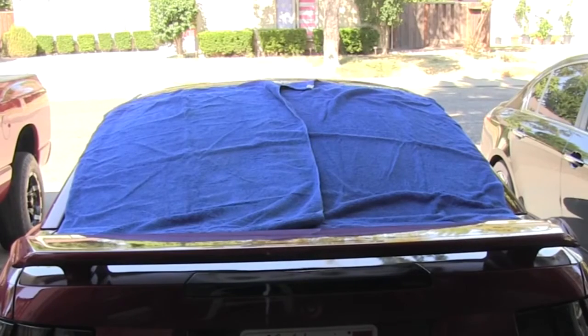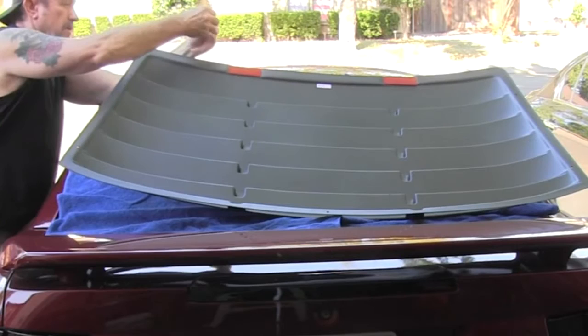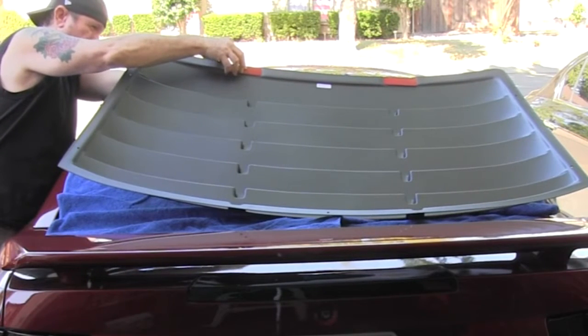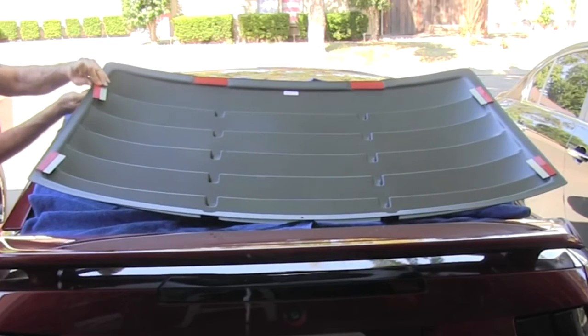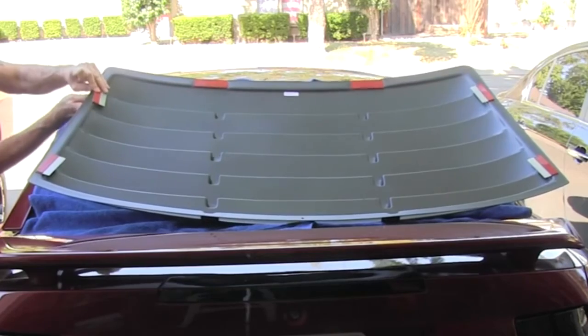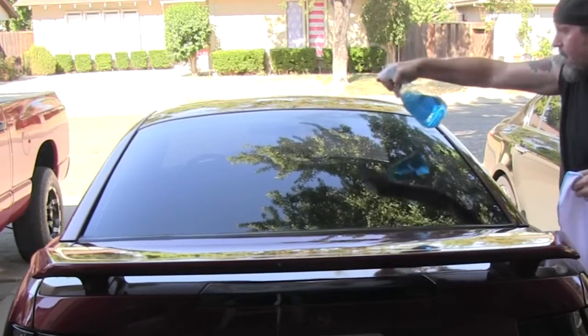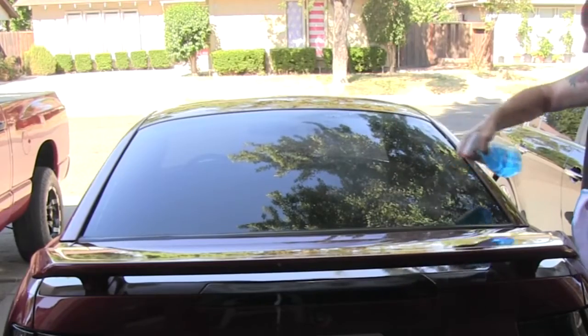Put some towels on the windshield just to protect it so I can turn the louver upside down and put the brackets on there. Put all the brackets on there and put the plastic nuts on them. Then I'm going to clean the back windshield real good with window cleaner.